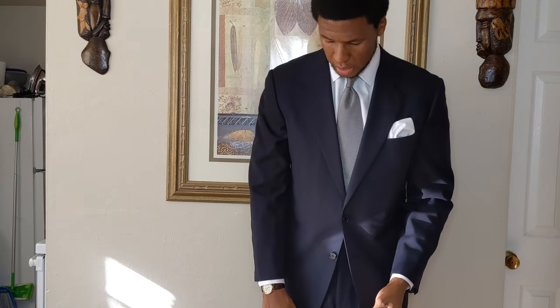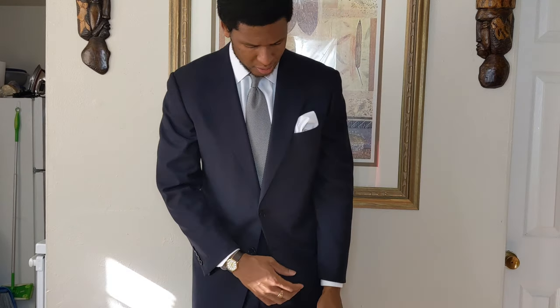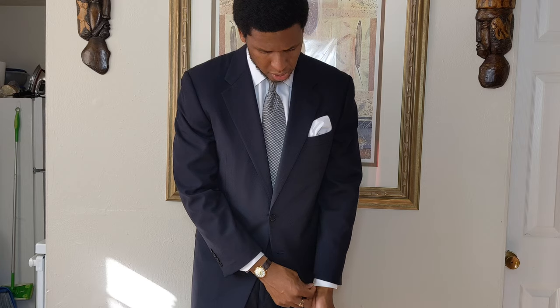You can see on my sleeve I got about a quarter of an inch of cuff showing. I usually like to go around a quarter to half an inch of cuff.